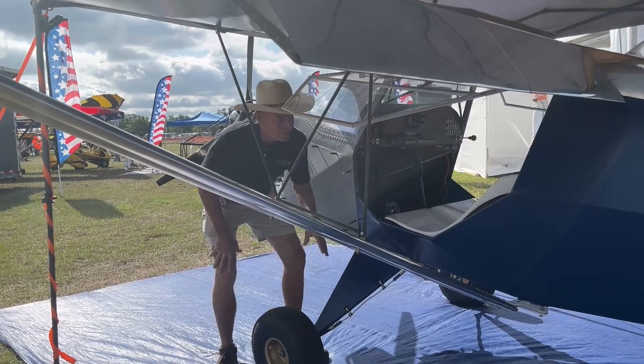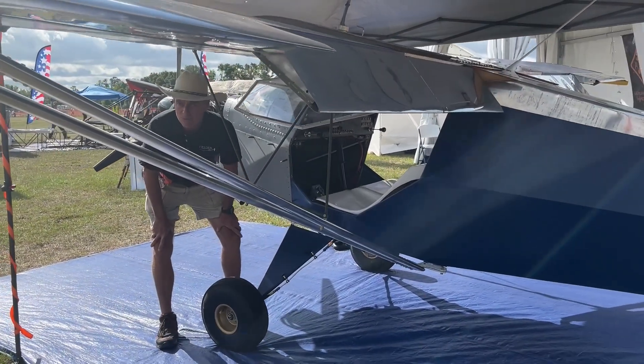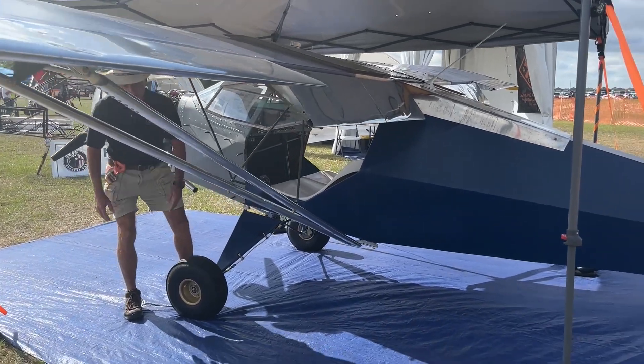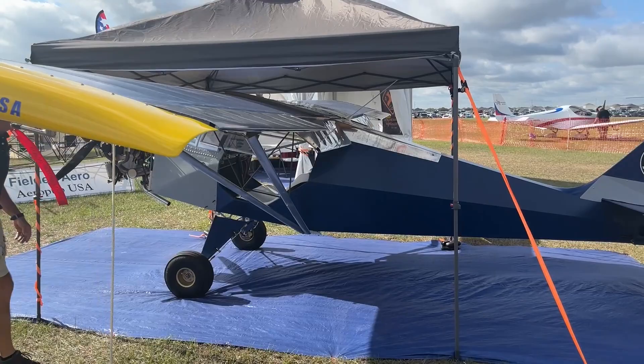It's got rugged landing gear and a rugged tailwheel, so you can literally drop this thing in on just about any flat surface — even with some rocks — and go have a good time. Camp, fish, or whatever you'd like to do.